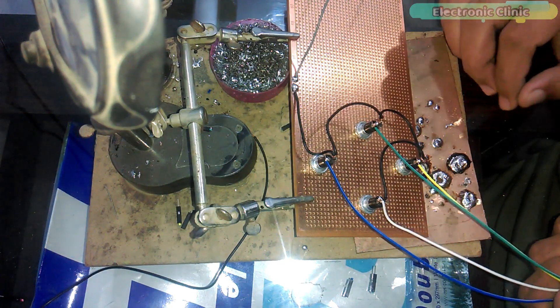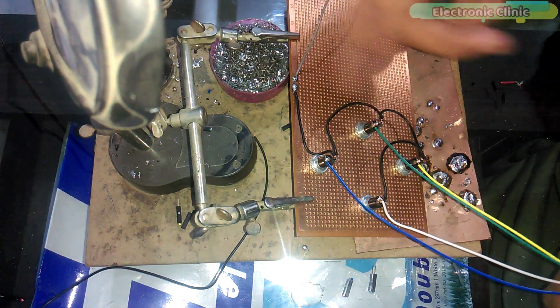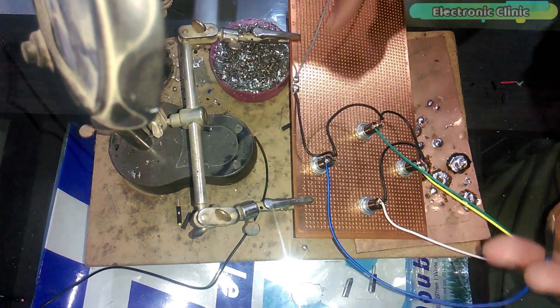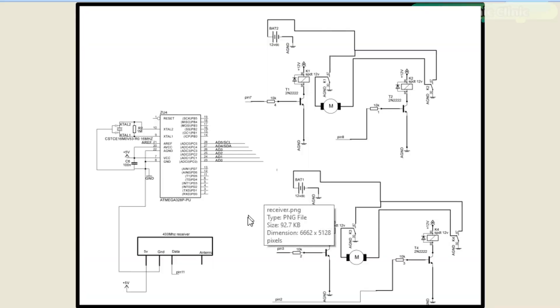Now let me explain the H-bridge circuit and its making. After all the soldering is done, I will explain the final interfacing. This is the circuit diagram of the receiver circuit. As you can see, the 433 megahertz receiver module VCC pin is connected with the Arduino's 5V, ground is connected with Arduino's ground, and the data pin is connected with pin number 11 of the Arduino.